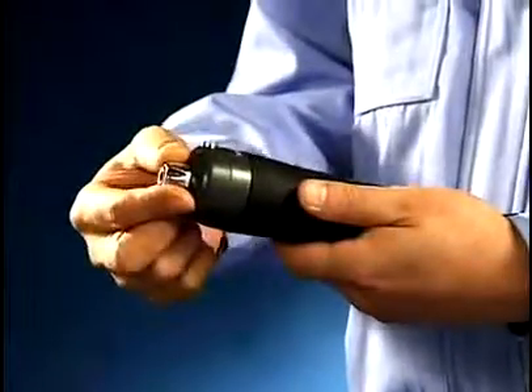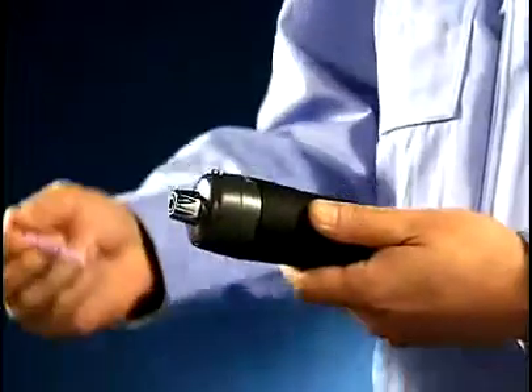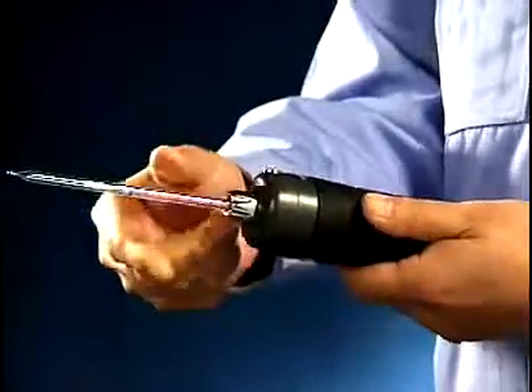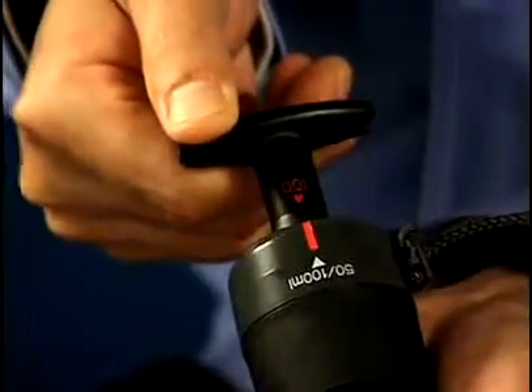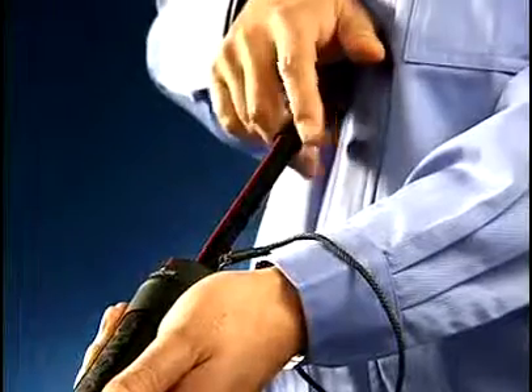Be sure that the inlet clamping nut is firmly tightened. Insert an unused detector tube into the rubber inlet flange of the pump. Push in the handle and align the red line with the 100 milliliter marking. Pull the handle back to the full 100 milliliter position, locking it in place.